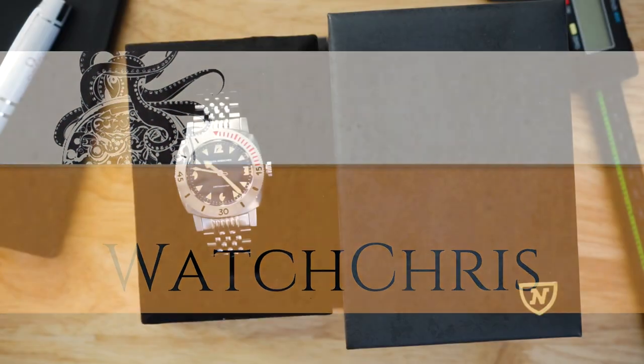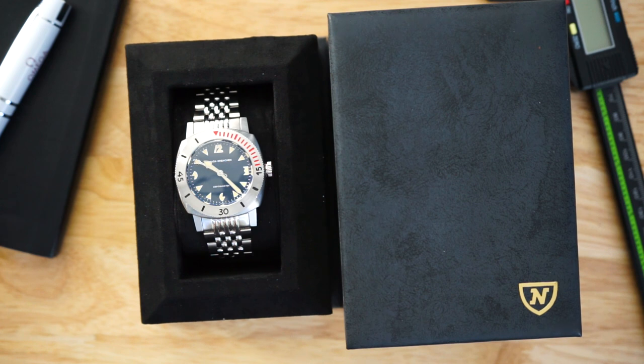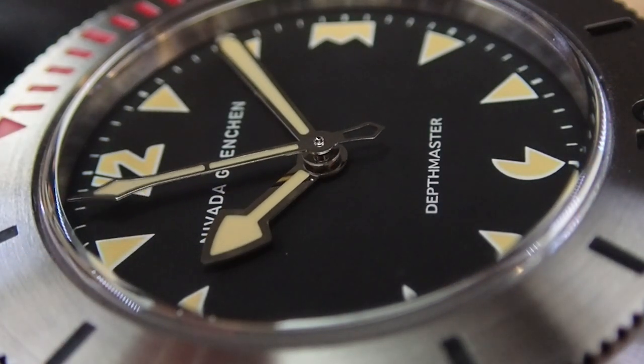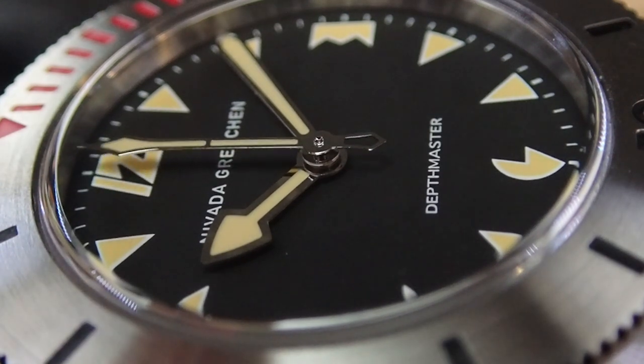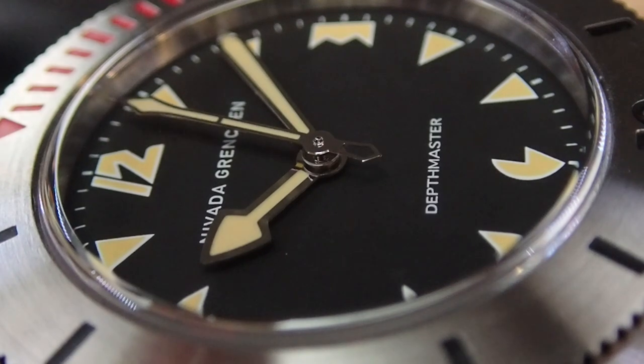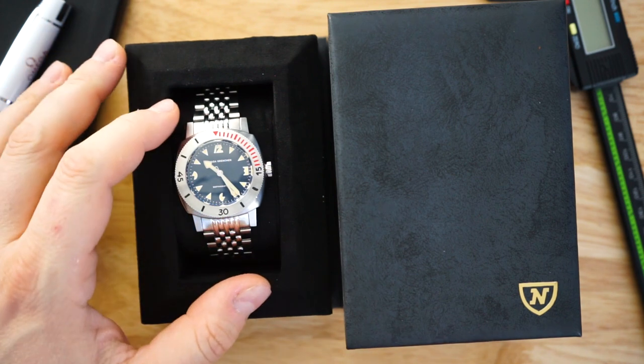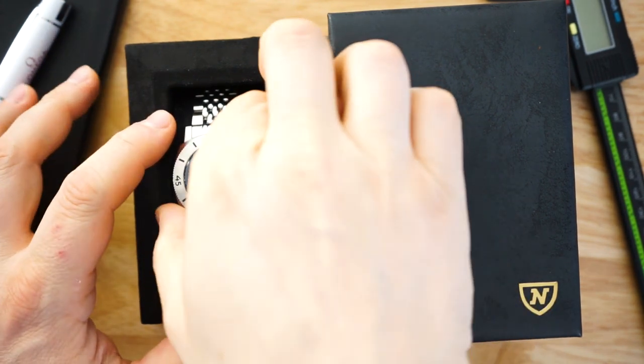As I mentioned in the intro, this is a very faithful recreation of that original Depthmaster. There is only one difference — this is a little bit larger. It's 39 millimeters versus the original, which was around a 37.5-millimeter watch. It's still 1,000 meters of water resistance, which was pretty awesome back in the 1960s and 1970s. There are a lot of similarities to the original watch — one of them I'm not too fond of, but we'll get back to that. It's a really interesting offering from the brand and they did a really good job.